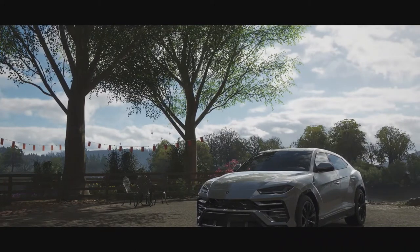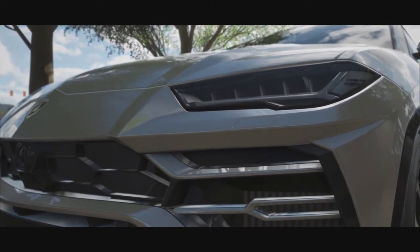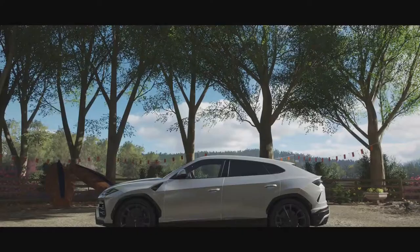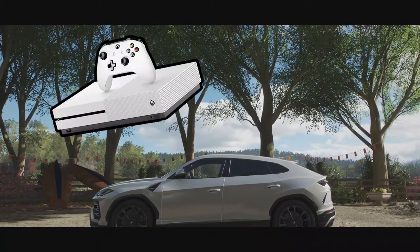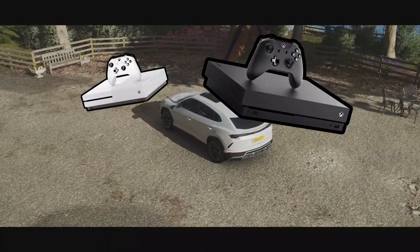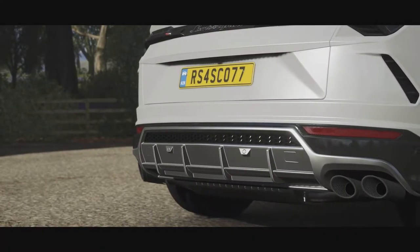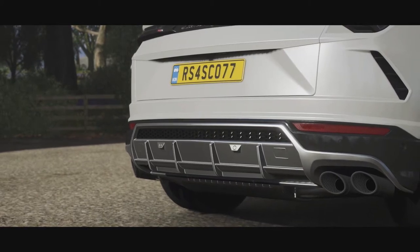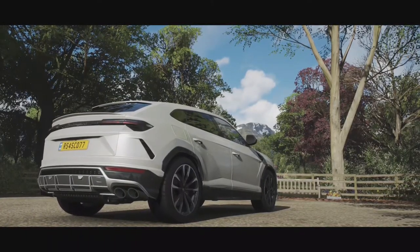Hey, how's it going everybody? Scott here. Today I've got a quick video on how to improve the quality of your photos in Forza Horizon 4. For this you will need either the Xbox One S or the Xbox One X, as they both have the 4K HDR that we need. Then we're going to be using Adobe Photoshop just to convert these images and then straight into Lightroom just to give them a quick edit. So let's jump right in.